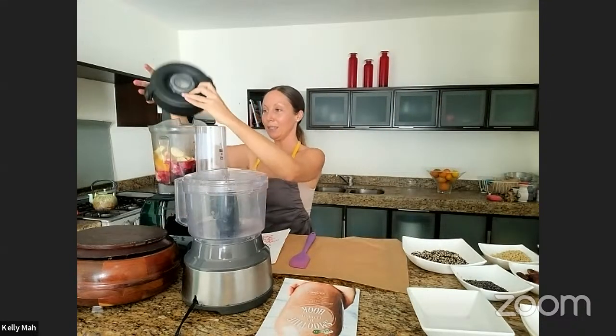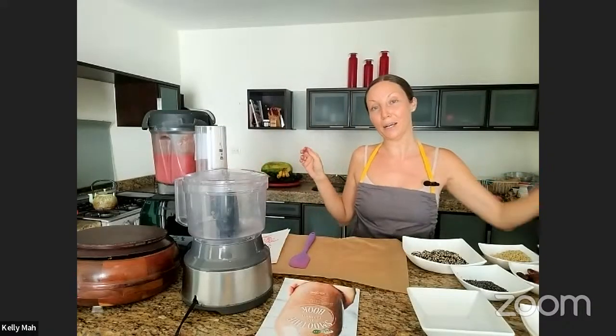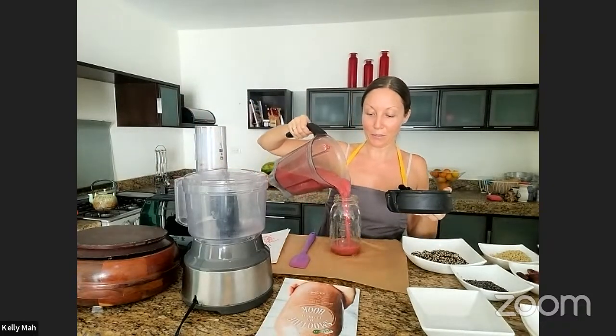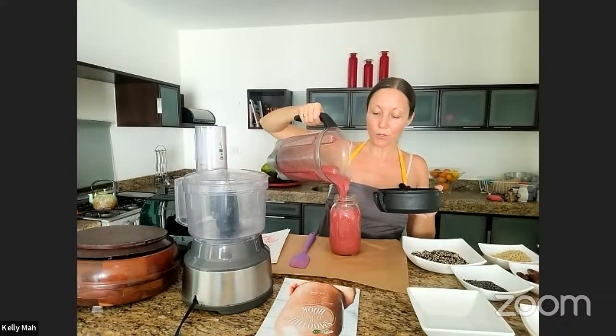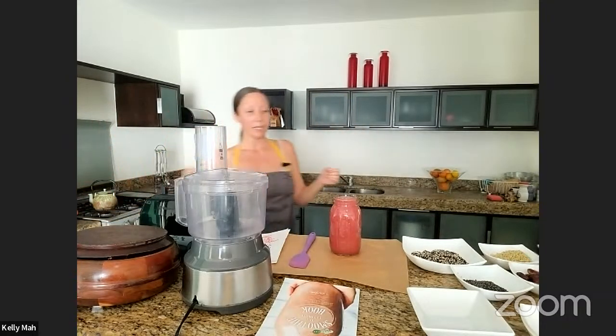Now we blend. Hibiscus is super high in antioxidants, really anti-aging, and gives you a lot of energy. It's that bright red color — like I said, it's like wine, just a beautiful color. Are you 100% raw? No, I'm high raw. So we eat big cooked vegan dinners, and then I try to go mostly raw throughout the day.